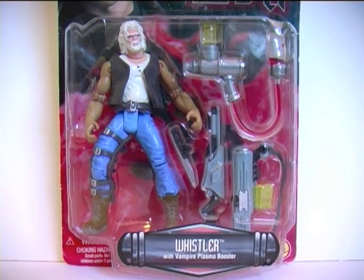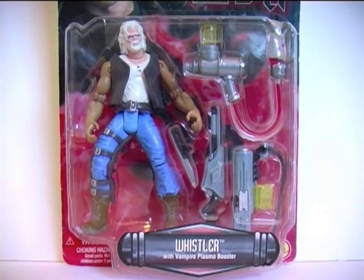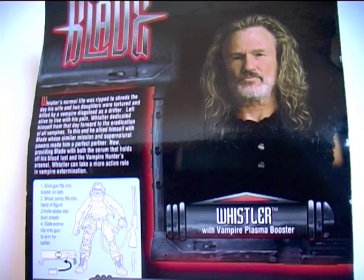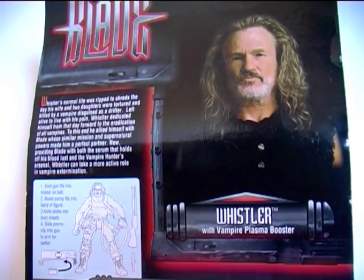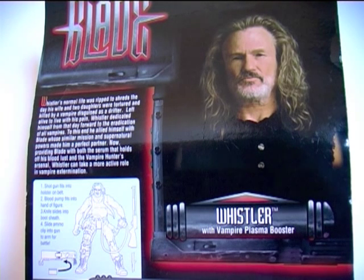Taking a closer look at Whistler in packaging, he comes with all manner of junk, or as Toy Biz call it, Vampire Plasma Booster. Taking a look at the card back, we have a picture of Whistler where you can't even see the whites of his eyes — it's like he's been possessed by that black oil from the X-Files.